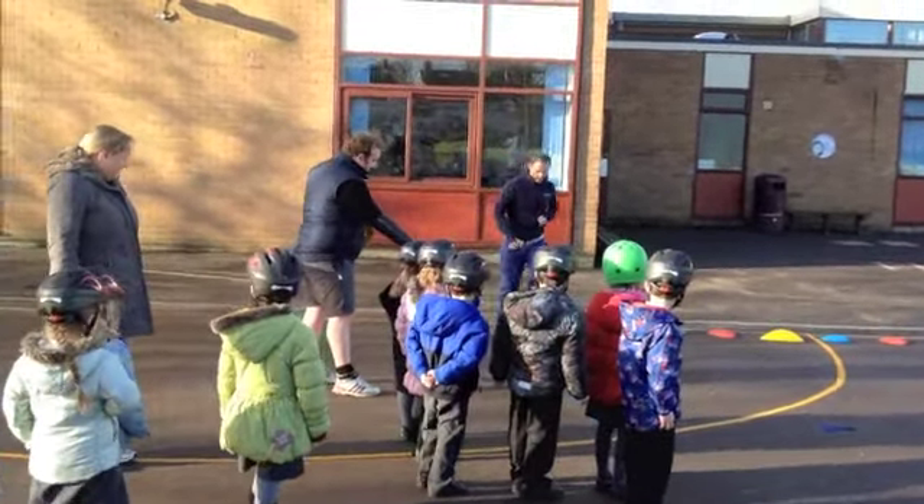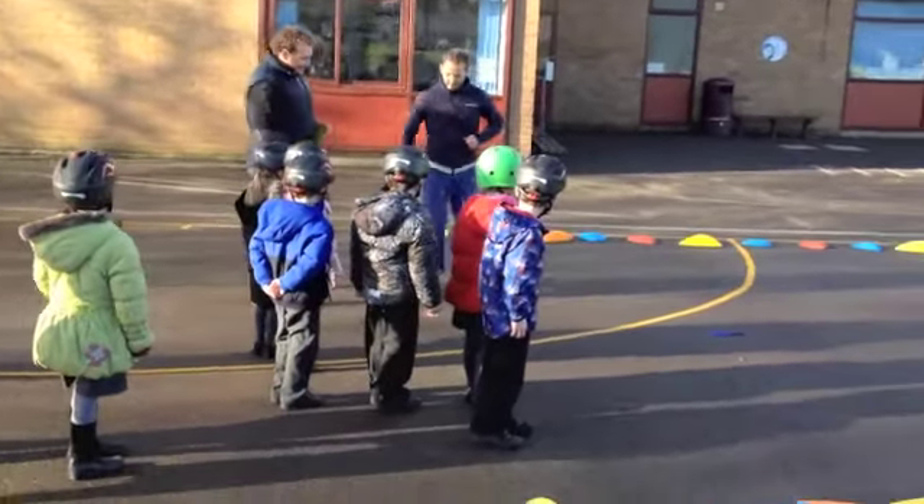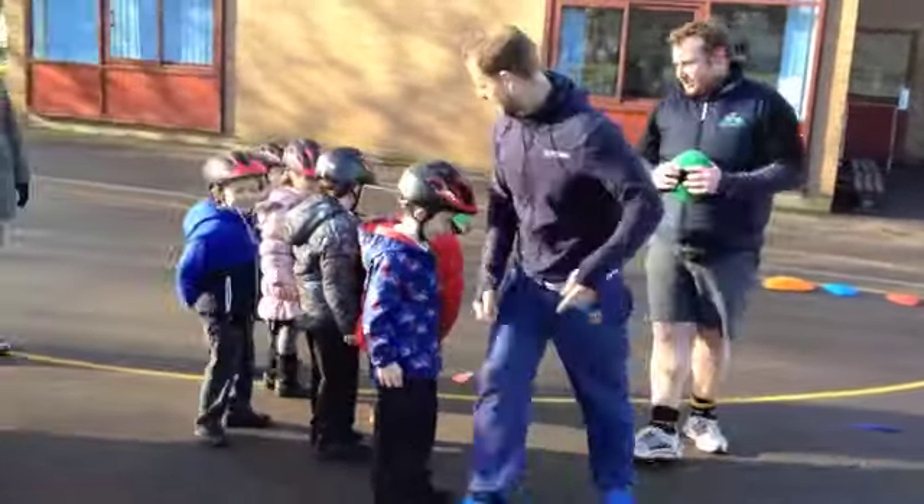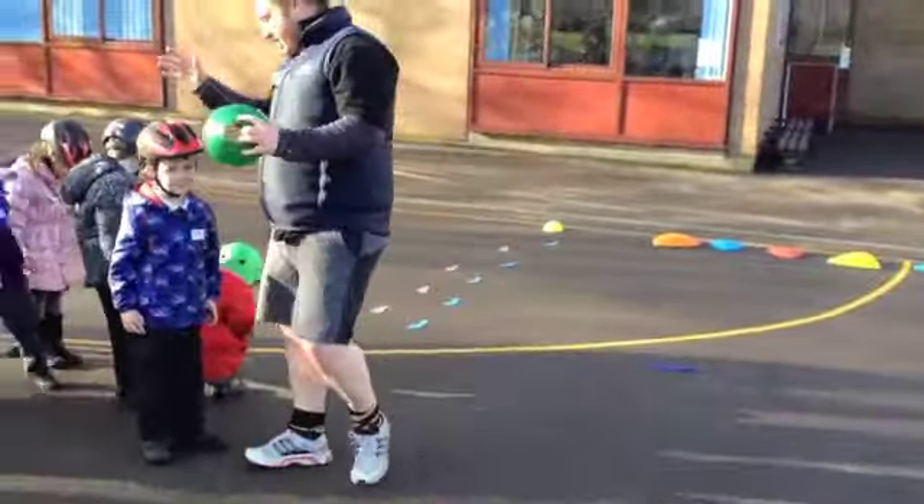And then we're going to finish with some steps. Stand on each one of these little steps. Fantastic. Do you all know what you're doing? Toby, you're going to go first.